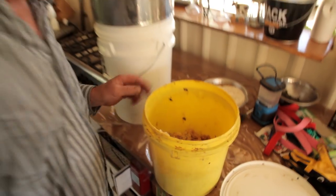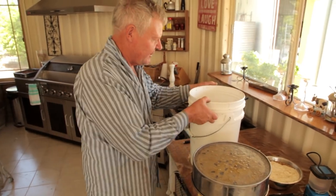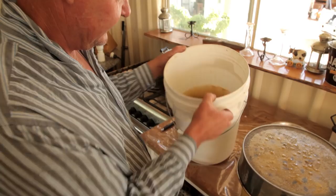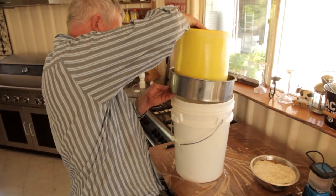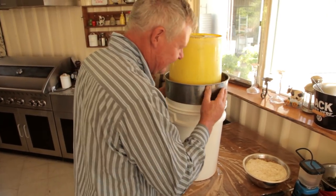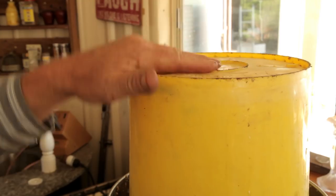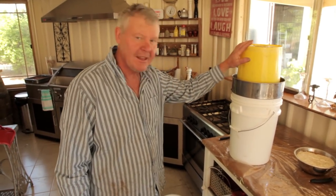Anyway, just like that, put our screen back on. I don't know if you can see how much honey we actually drained out of there already. How good does that look? A feast fit for one of those vikings — I think the vikings used to have honey. That's all, and then we'll come back and hopefully we'll have some honey in the bucket.